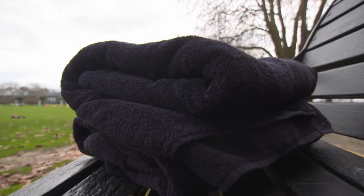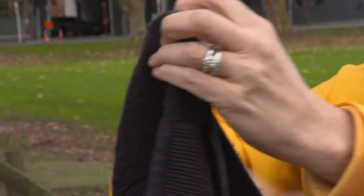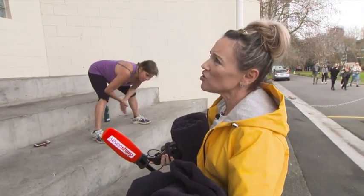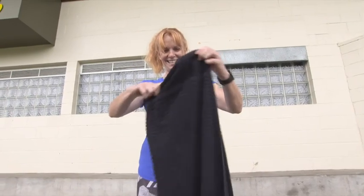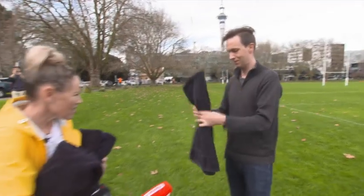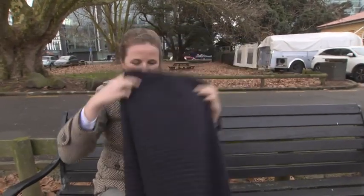Like death and taxes, nothing is more certain in life than folding towels. Can I ask you guys how you fold towels? Do you roll, do you fold, how do you do it? Like this? No two ways the same. Quarters. Do you always use the same technique? Always.